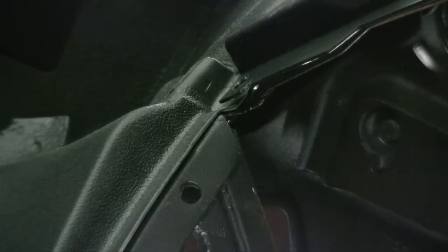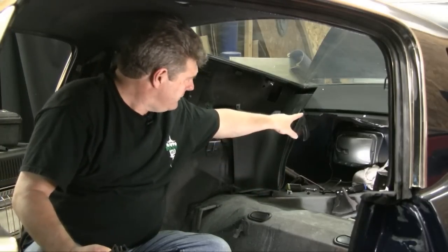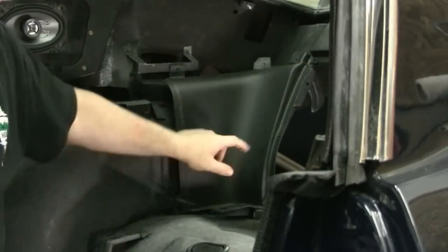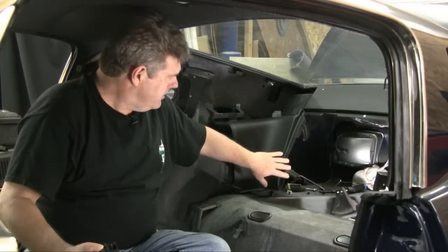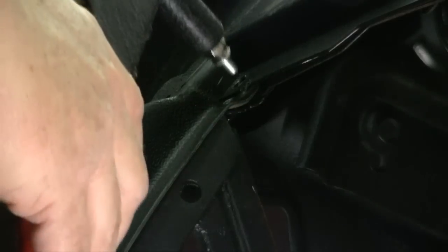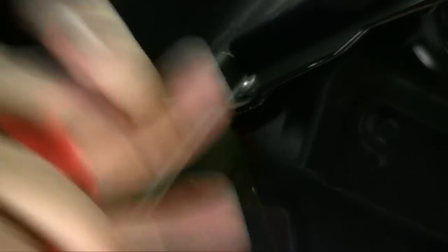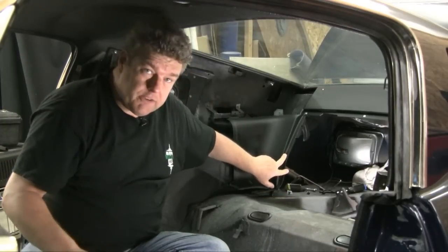Before you go anywhere, you need to get the outside trim panels in the rear installed, because you have to put a pop rivet up in this corner on both sides, and there's also another pop rivet that goes right here. On this car nothing was put here originally — we're going to do it because we want to make this thing right. You have to get all three of those pieces singing the same tune. We're going to drill a hole here and use a different size pop rivet.